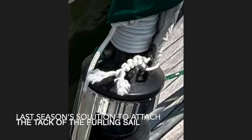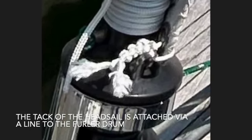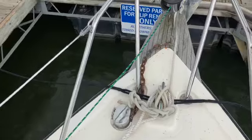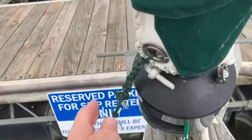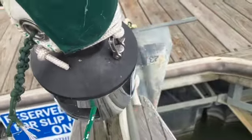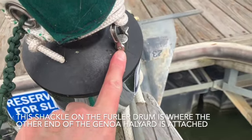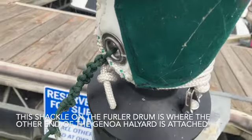In that photo, I had used just some thin line to actually attach the tack to a protrusion on the furler that has a small hole that the line fit through. This season, I decided to use this green parachute cord that you see because I couldn't reuse the line from last year due to its ends having frayed. It was a little bit of a pain, but I was able to finally get it all together and cross that job off the to-do list.